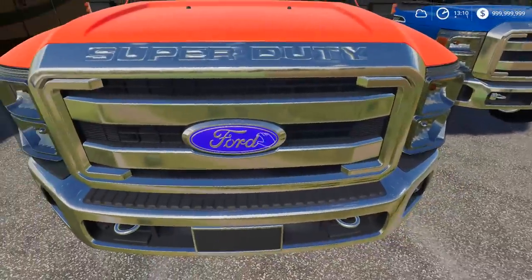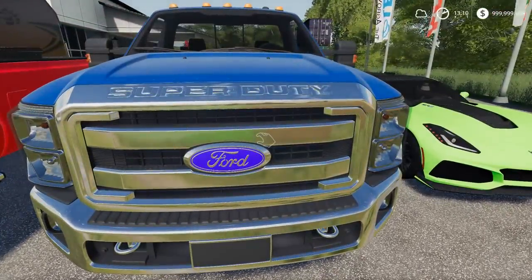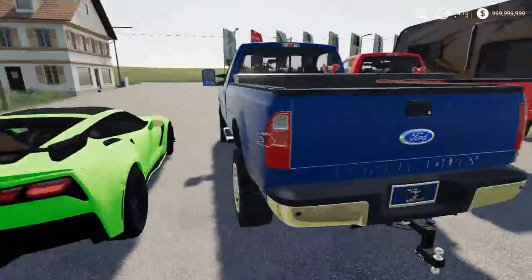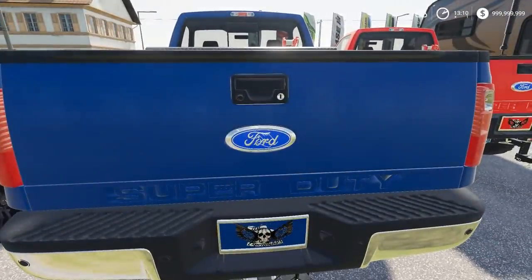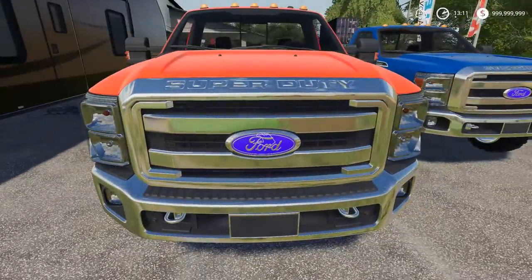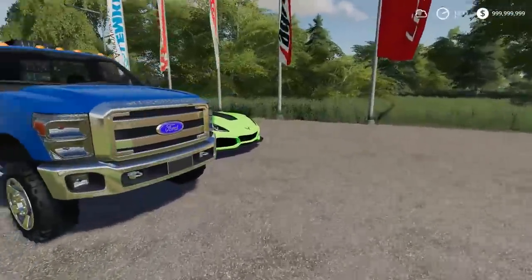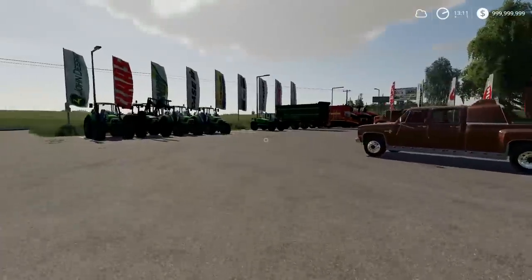One thing I notice about this Ford - it's a little too bluish. Look at the back here - here's a blue, and then you go up here and it's almost like purplish-bluish up here. That's the one thing I notice on these Fords; it's gonna bother me every time I walk by. Oh man, I hate that.